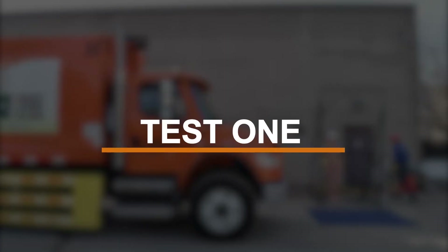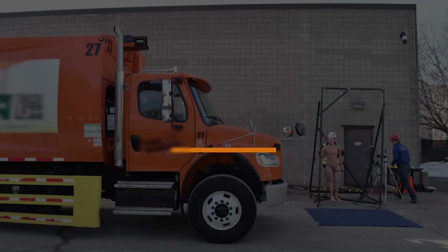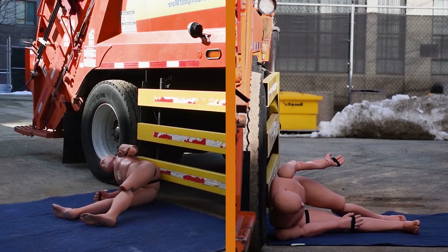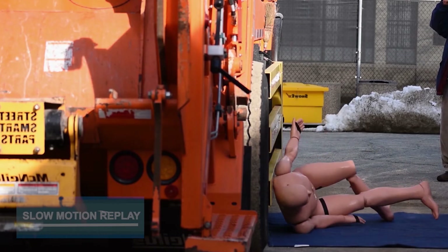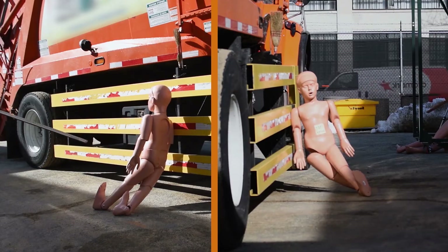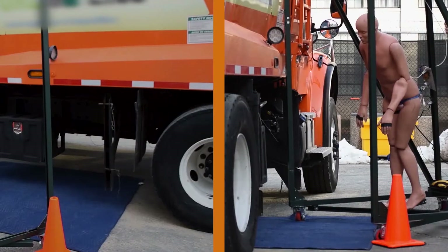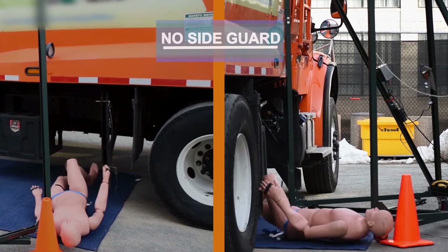In the first test, we simulate a stationary truck side impact collision involving a pedestrian. The side guard prevents the pedestrian from falling into the space between the truck's wheels, where fatalities and severe injuries are more likely to occur. When no side guard is present, the pedestrian falls directly into the space between the truck's wheels.